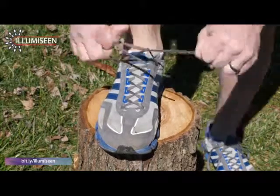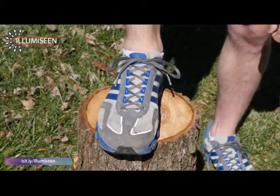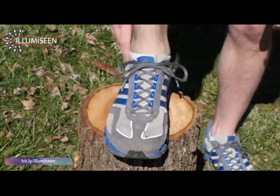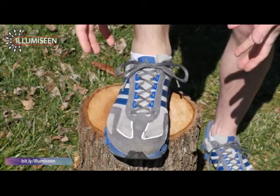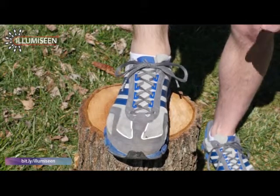Then we can simply lace our shoe like we normally would, and we've successfully completed the lace lock or the heel lock. Notice it's extremely tight on my foot — it's not going to slip, it's not going to move around. It also keeps your toes from jamming into the front of your shoe, keeps your foot tightly seated inside your shoe, and just provides for a more comfortable wearing experience no matter what you're doing.